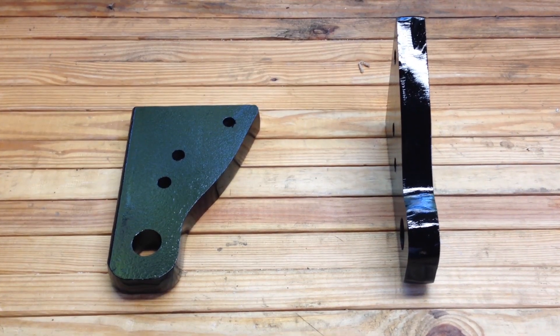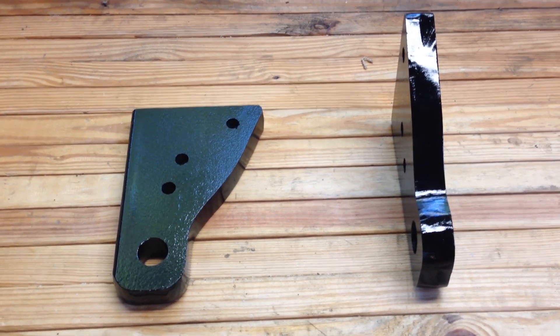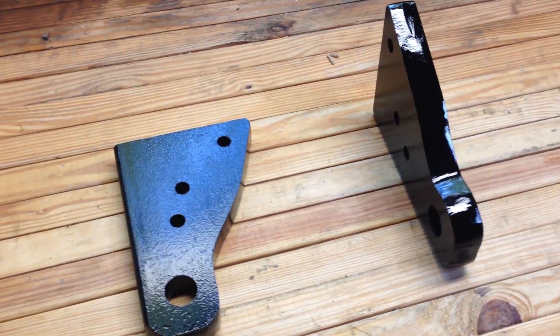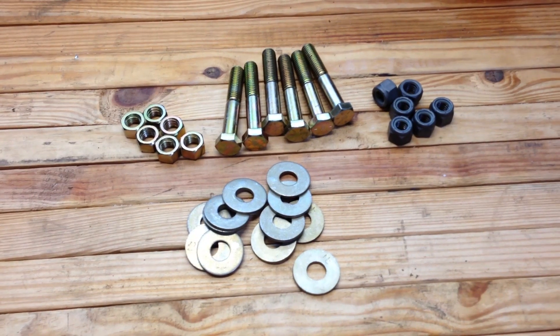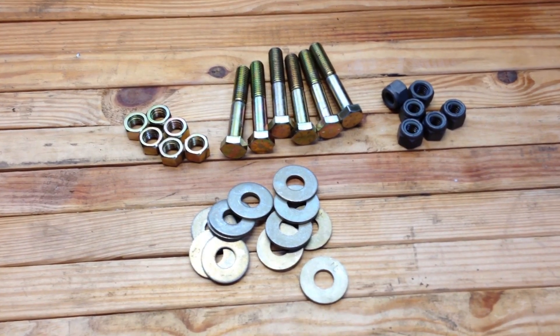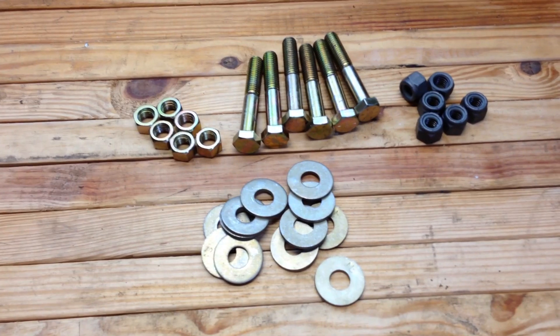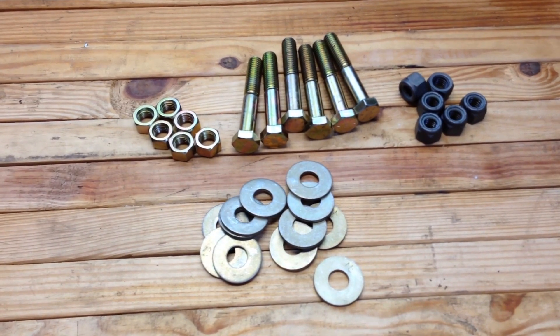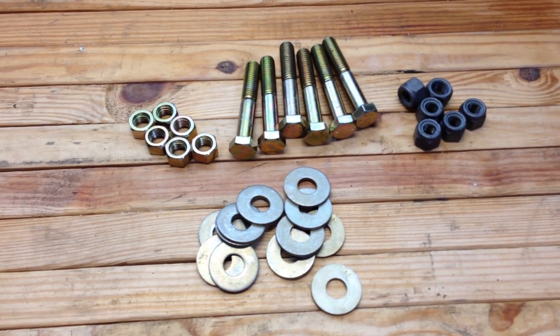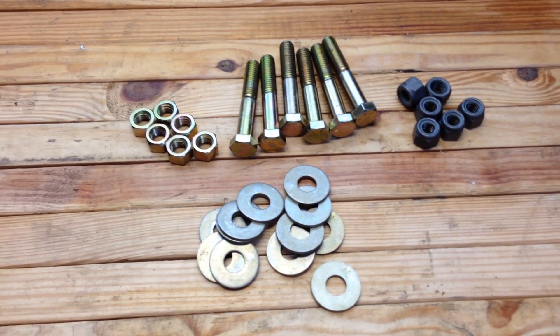Here are the brackets after a couple coats of paint — just a rattle-can black to keep them from rusting and make them look a little bit better. Here's the hardware I'm going to use for the brackets. The gold ones are grade 8 bolts, washers, and nuts. The gray nuts are nylock locking nuts — they're not grade 8, but they're going to go on after the grade 8 nuts just to keep everything tight.